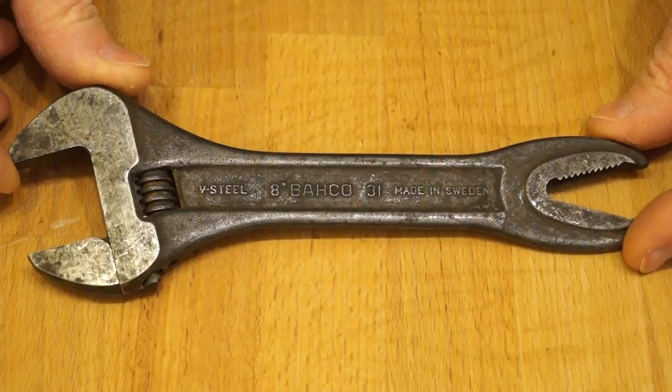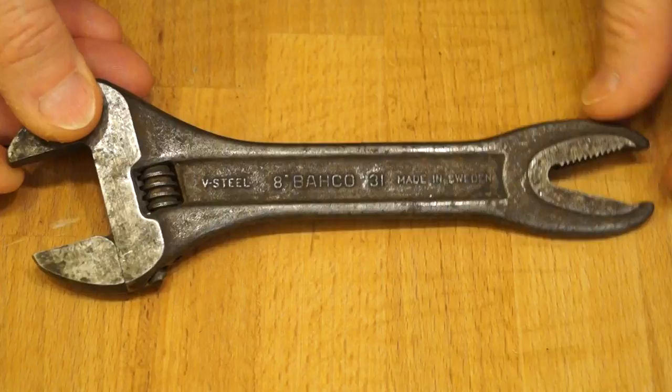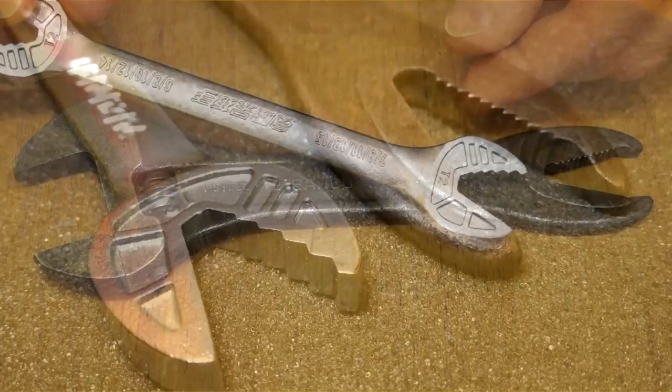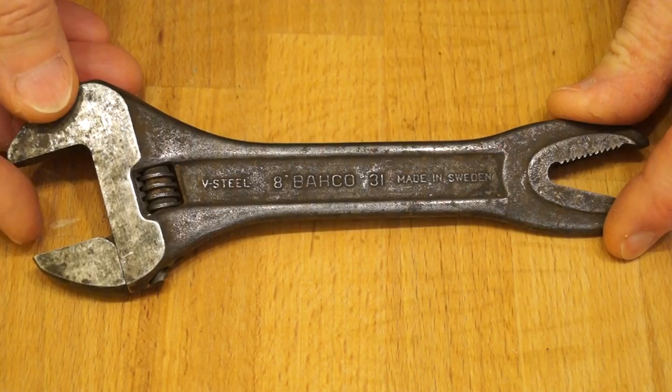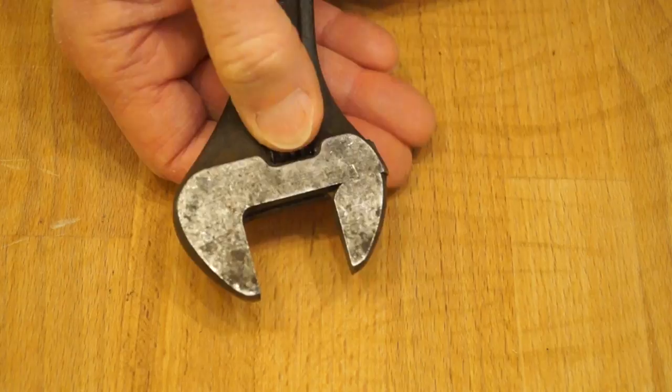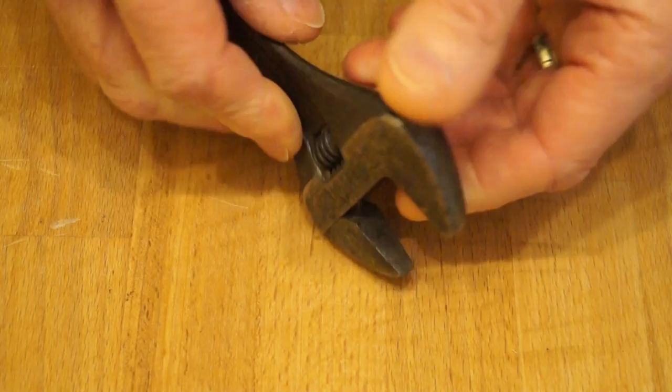This is a model 31. As you can see it's got an interesting idea on the end here. I think this is probably to do with doing nuts up. In fact it's very similar to this more modern spanner that you've probably seen on my channel already. And the other end is a standard adjustable. But this one is rather stiff - it doesn't want to work to be honest with you. It opens a little bit and closes a little bit, but it's very very stiff.